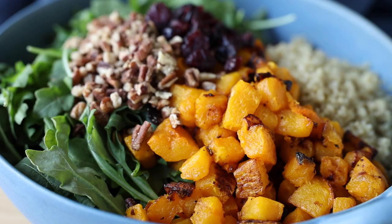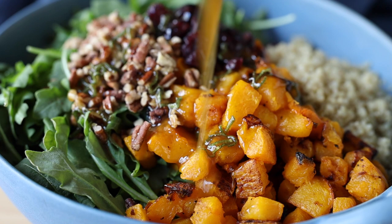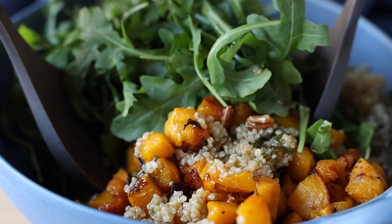Today we are making a roasted butternut squash salad with quinoa, arugula, pecans, and dried cranberries. It's so delicious and it has a secret ingredient in the dressing that you will absolutely love. So let's get right into it.